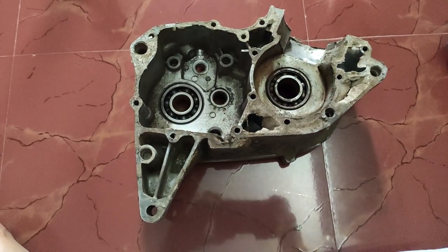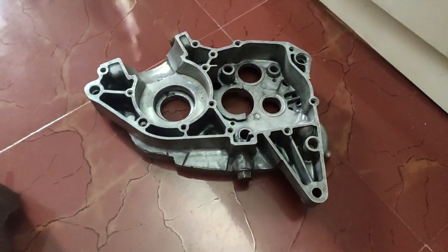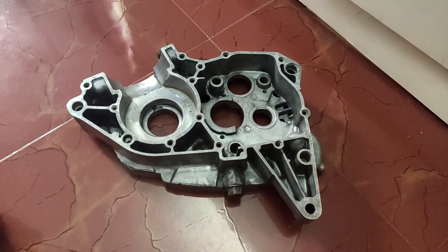Here is how the left side crankcase looks before all the cleaning work. And here is how the left side crankcase should look after all the work — almost like new.